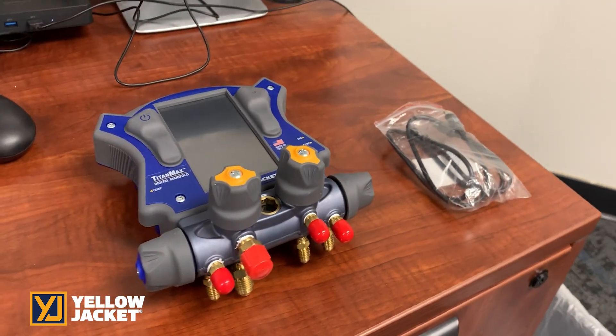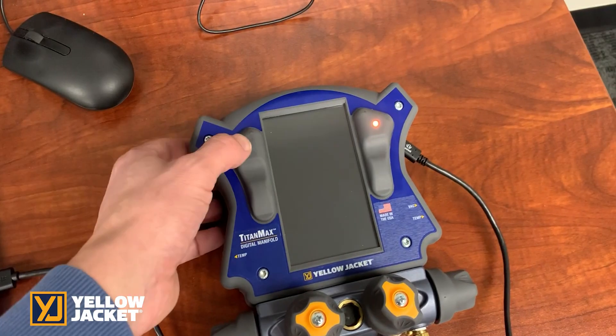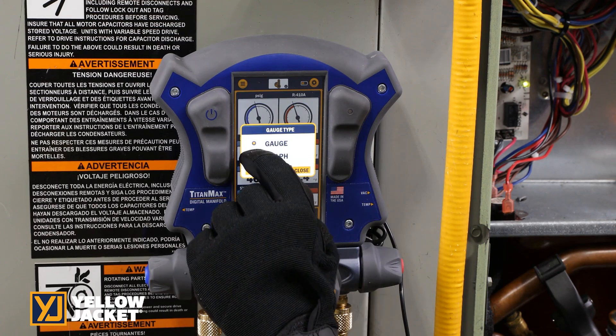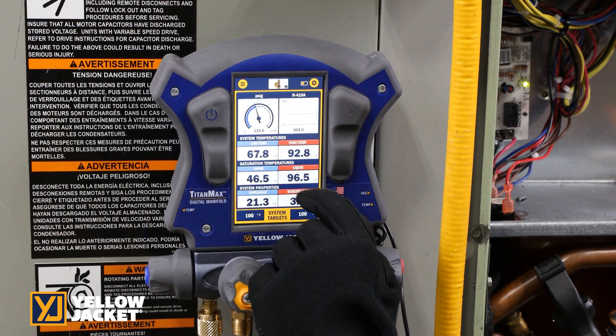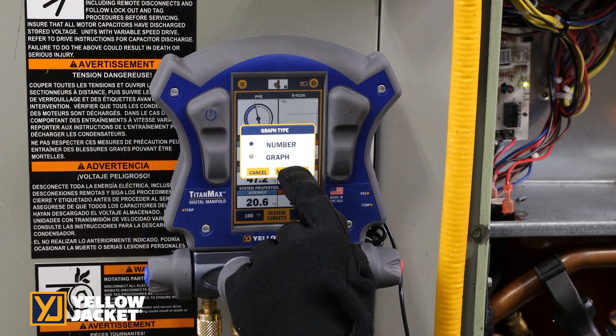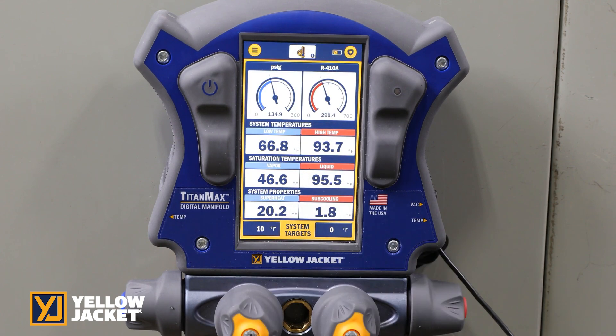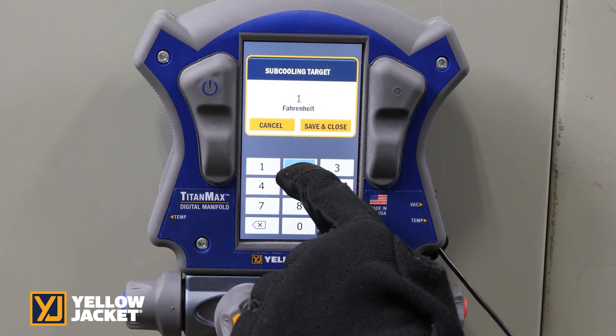Connecting the TitanMax via USB allows you to download log data for graphing in Excel. By pressing in the center of the gauges, the TitanMax will give the option to switch to a graphical trend of the system pressures and temperatures. Saturation temperatures and superheat and subcool values are also shown.